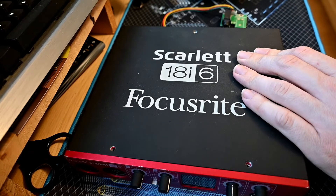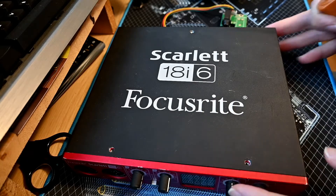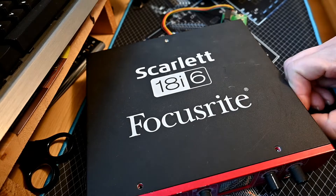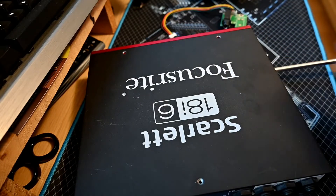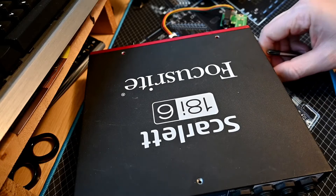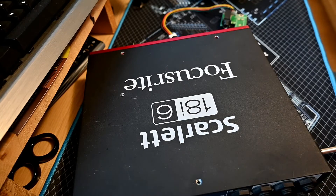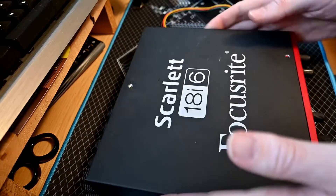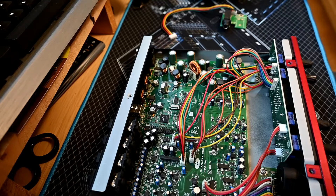There are a few screws on it — three on the top and then two on each side to get into it, which is relatively accessible. A lot of this stuff varies in how easy it is to open up. These are quite nice because they're metal, so metal and screws means there are no fragile bits of plastic to unclip or break off, which is what tends to happen. The breakout board is just a couple more screws to get it out — no great hardship — and then it's two screws down here.